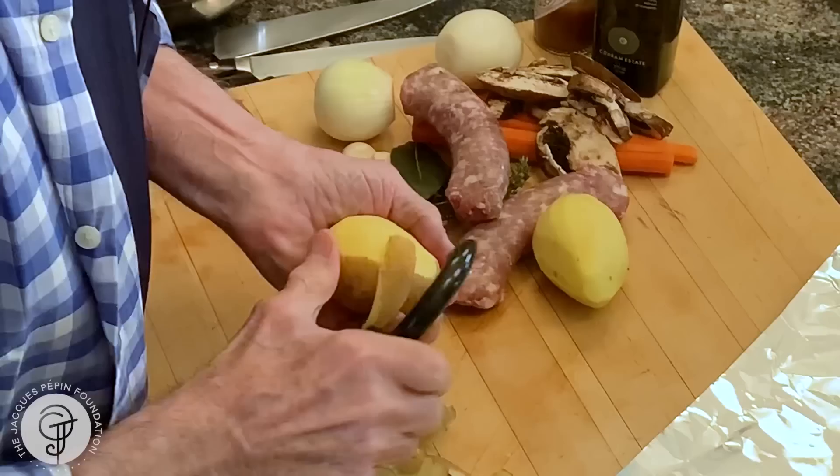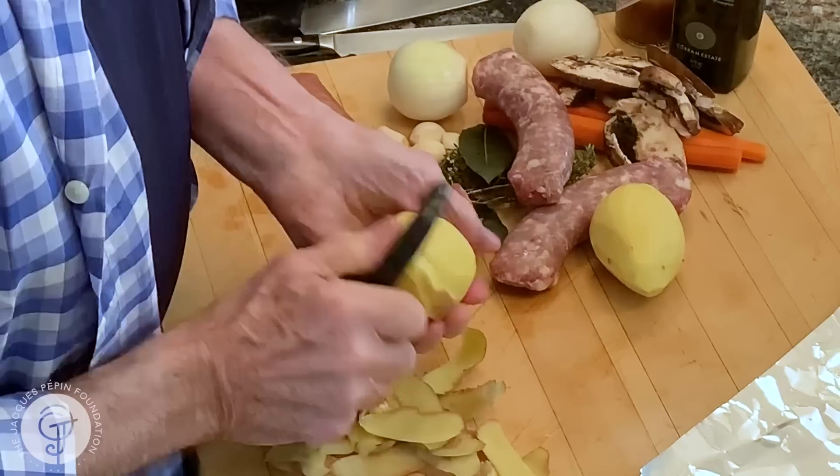Hi, I'm Jacques Pépin and I'm cooking at home. This is a very simple recipe for a main course. It's very easy to do, good, you can vary it as much as you like. I call it a sausage papillote.